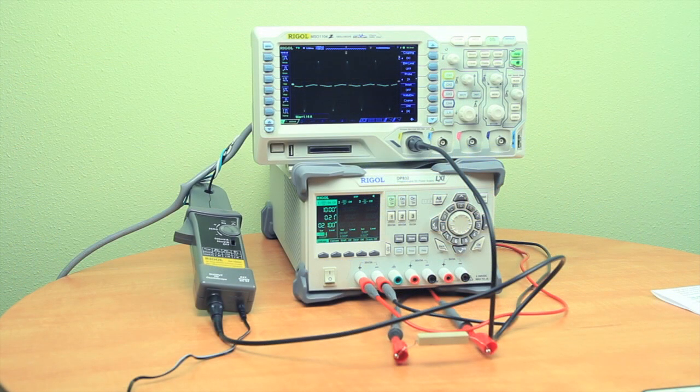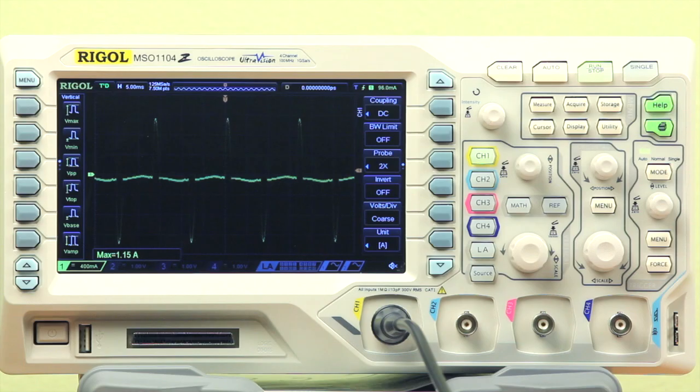For our next measurement, we'll measure the AC current going to the scope. I've got the current probe clamped around the power cord and we're showing the waveform of AC current with a maximum of a little over 1 amp. Using a current clamp can simplify your current measurements and provide a safe and effective means of probing.